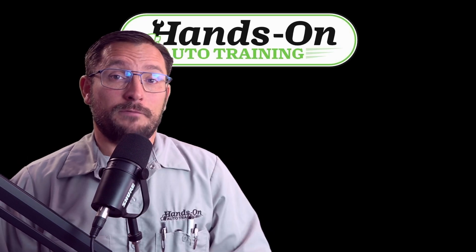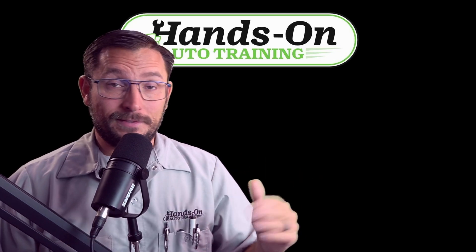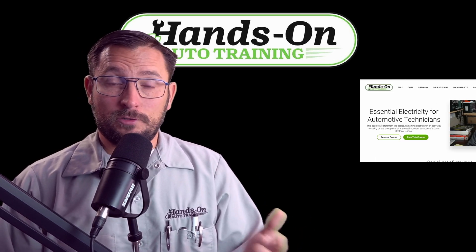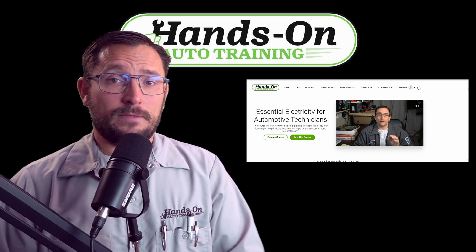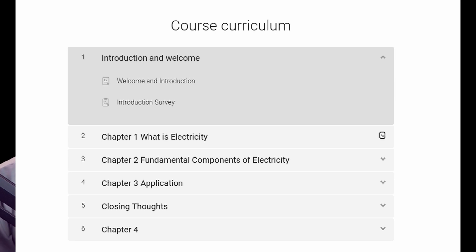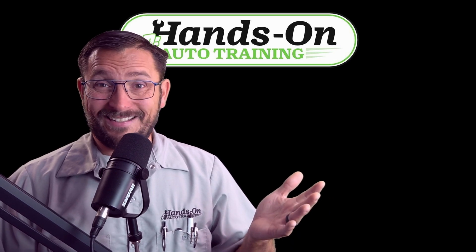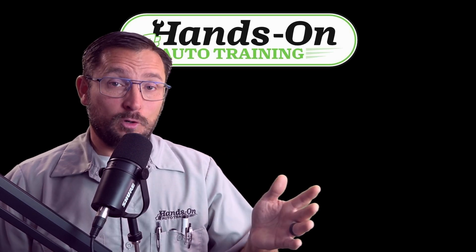If you want more input on basic electrical testing — the foundation for everything I do — check out handsonautotraining.com. We have the Essential Electricity for Automotive Technicians class, about a two-hour course. After that you can move into more advanced stuff like Pico scope and Snap-on scope. I've got about 90 videos up there not on YouTube. Have a great day, and if you like this content be sure to like, subscribe, hit the notification bell — thanks for watching!